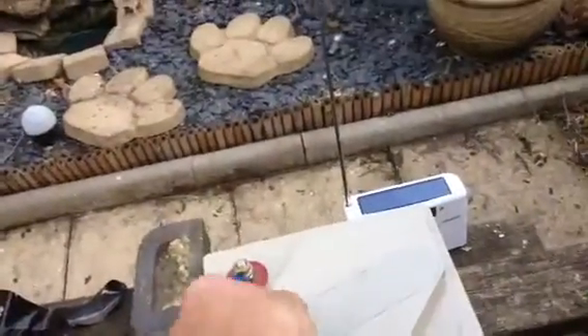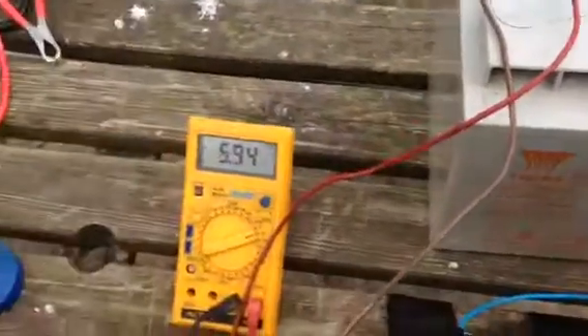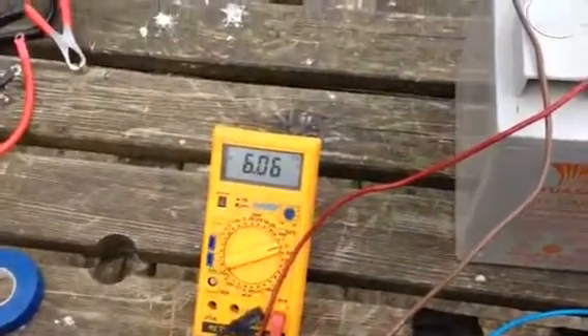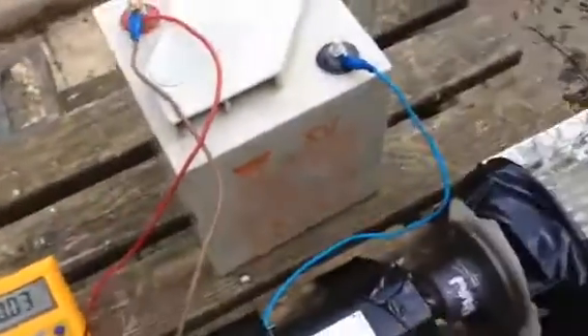Just to show you, it's 6V — 6.06V — so that's what I'm putting in.